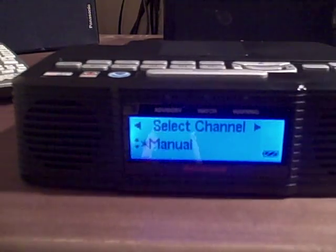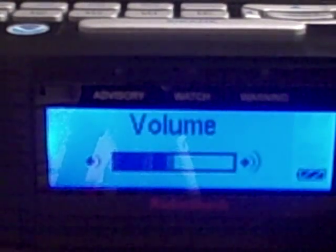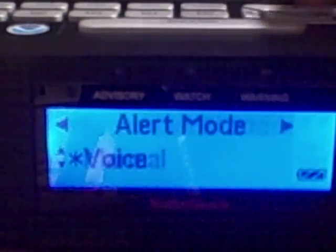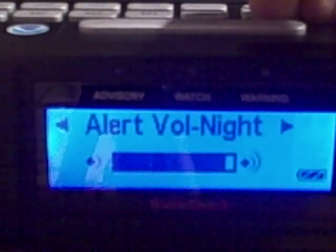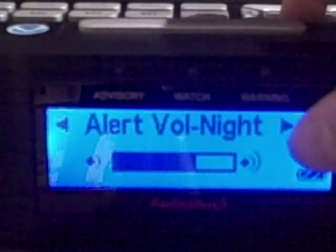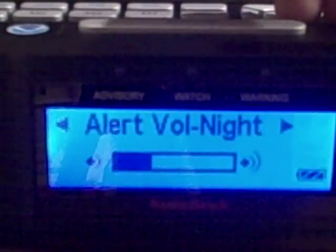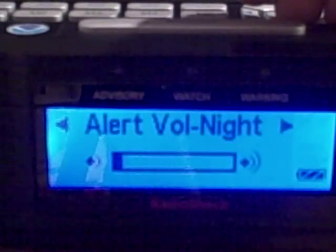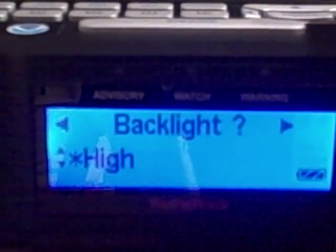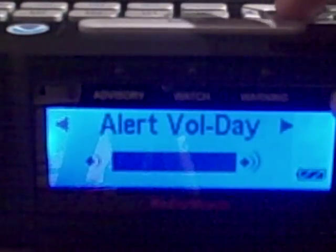The siren on this radio sounds a lot like a police car — I'm going to show you what that sounds like now. That's the siren. I need to set it all the way low for nighttime because I can't have it go off loudly at night. For daytime I want it high. Done with the alert test.